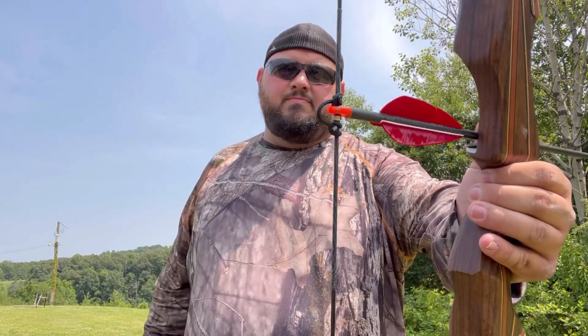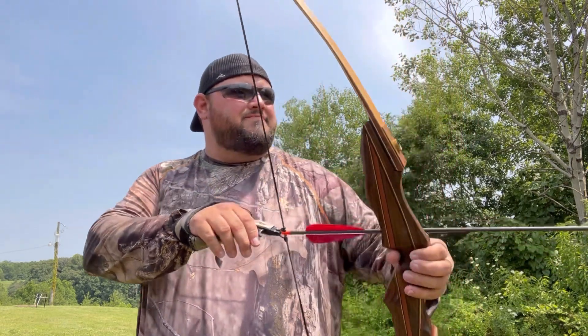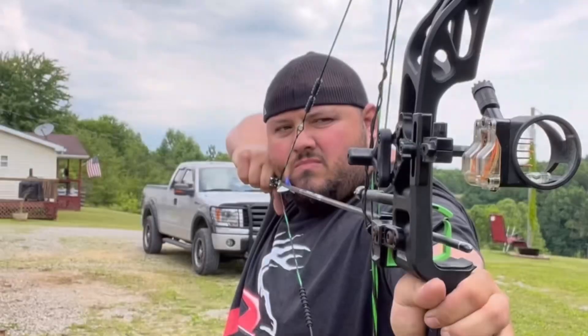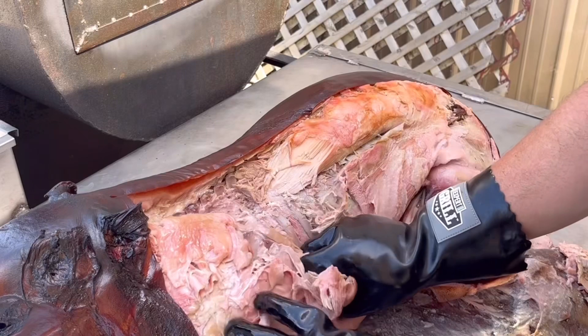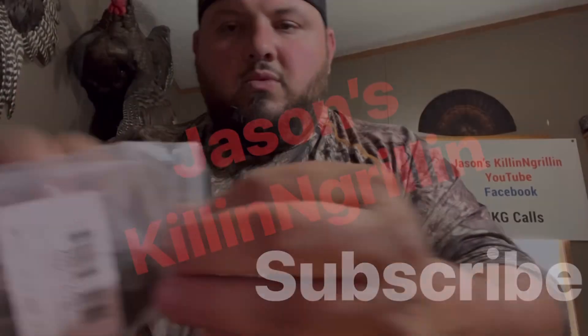A D-loop on a recurve. What's going on everybody? I'm going to try something different today. I looked it up and haven't really seen a whole lot of videos on it. I'm going to put a D-loop on my recurve and try to shoot it like that — just see what happens.